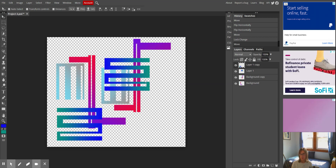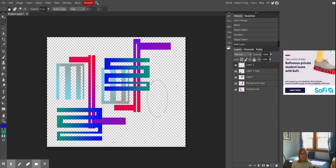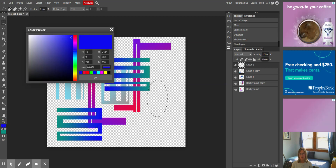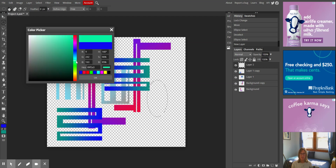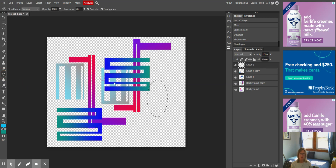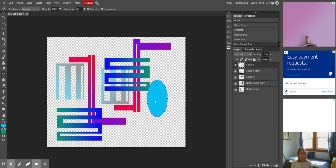Now I'm going to make a couple of shapes and play with the opacity. I'm going to go with some ellipses. I need to put it on a new layer, so I'm going to make a new layer and then fill it. I'm going to move away from the gradient — maybe some light blue — and I'm going to use my paint bucket rather than the gradient tool to fill it.